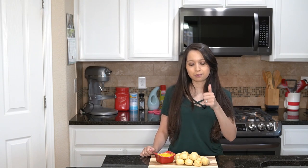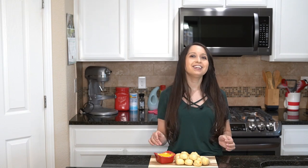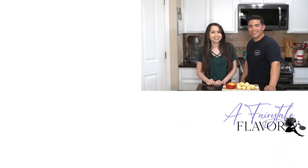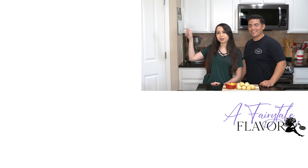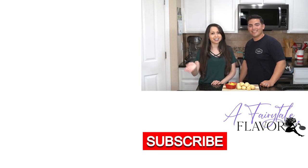I hope you guys enjoyed this recipe. Please give these pretzel bites a big thumbs up — they're so good, and look how cute they are! You guys can find the full recipe on my blog page at A Fairy Tale Flavor. I'll leave the link in the description below, and I'll see you guys for the next video. Thanks for watching, bye! If you guys would like to see some more recipes, I'll have one right here and one right below. Please click below to subscribe, and thanks again for watching. Bye!